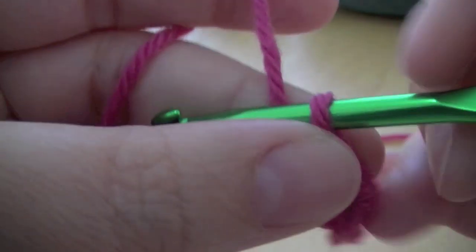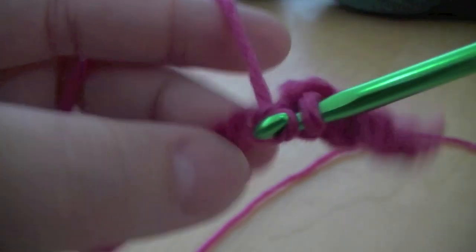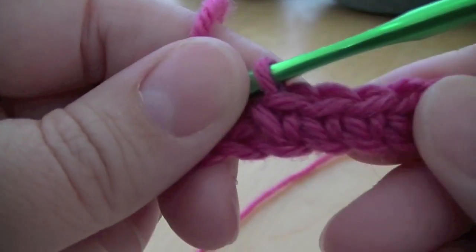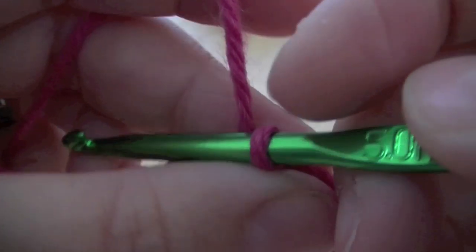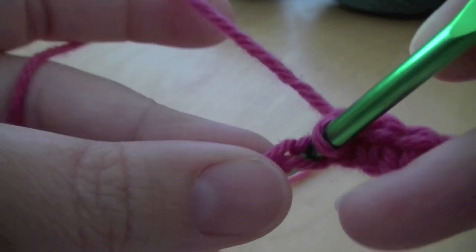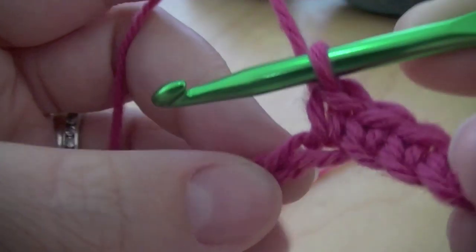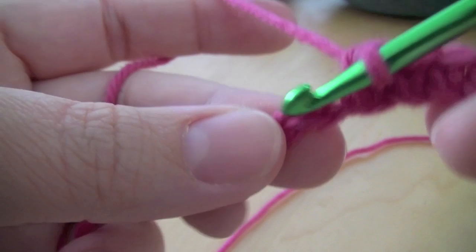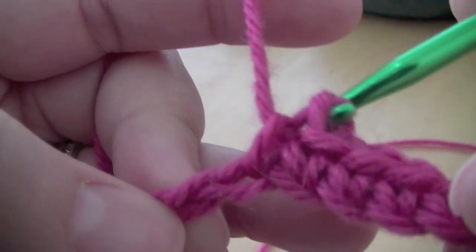Once you start to get a little bit of a tail you can just grab that and stop it flapping about — that helps to keep everything under control. I do find the double crochet into the first row is always a little bit tricky, but after the first one it does become easier because you've got more to hold on to. Pull it through. You can see it's starting to get nice and firm, so I'll just carry on through to the end.